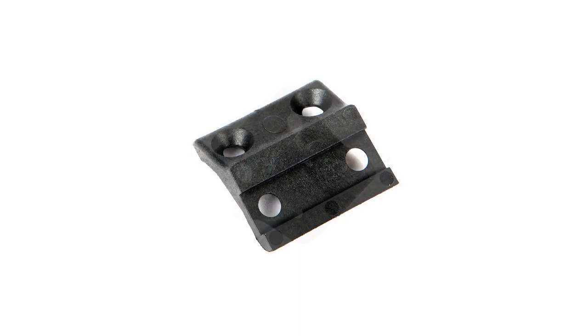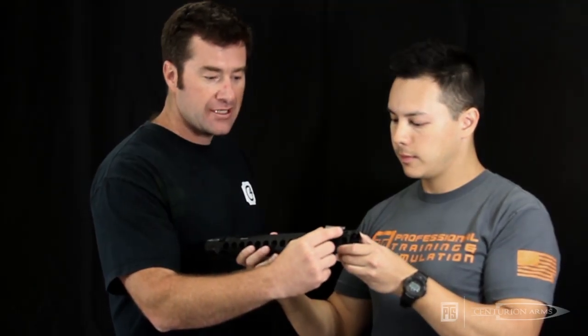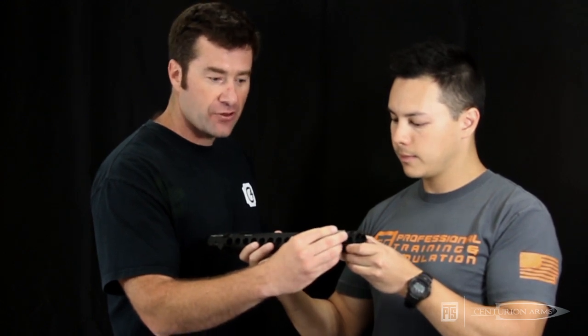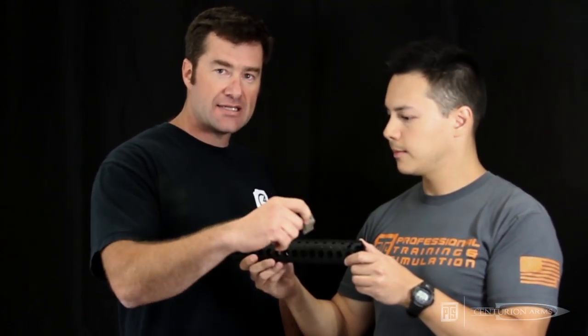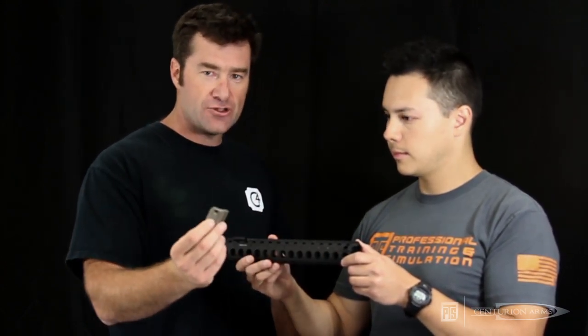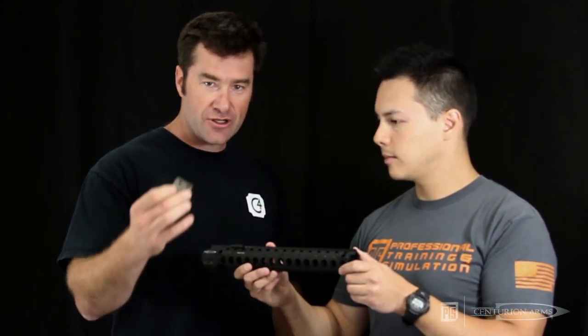That's the scout mount. As you can see, it mounts — the scout mount was set up so that one mount can mount at the 45-degree offset position upward or downward, and you can do that on any of three sides it would mount to. It becomes a direct mount, so you don't need to add Picatinny rail to add a mount to add a light — your light goes right to the mount and the mount goes right to the tube.